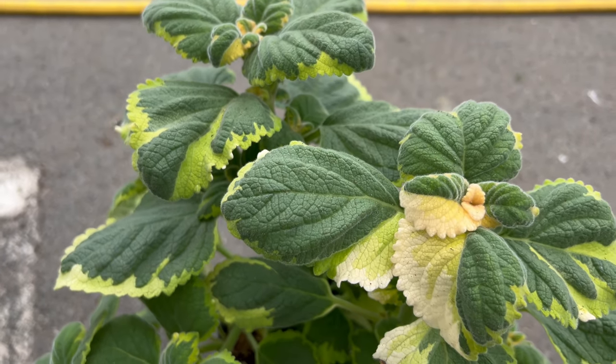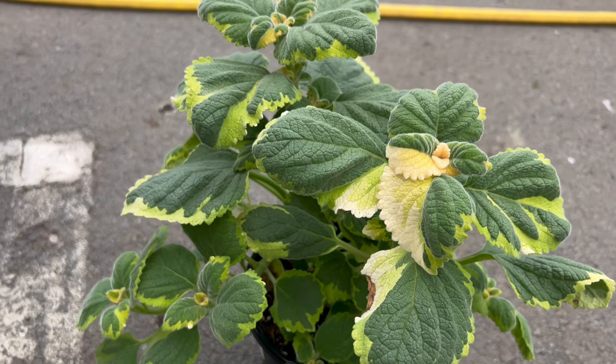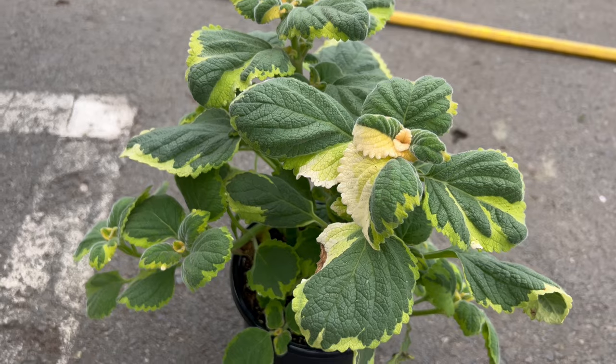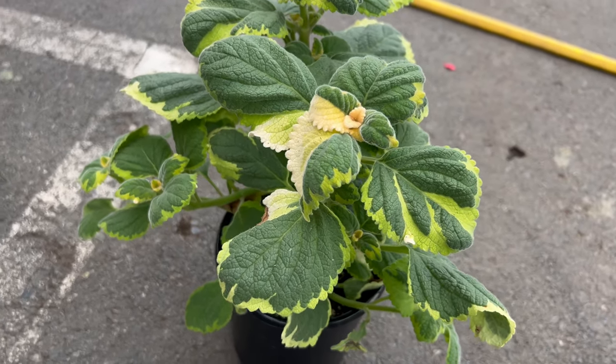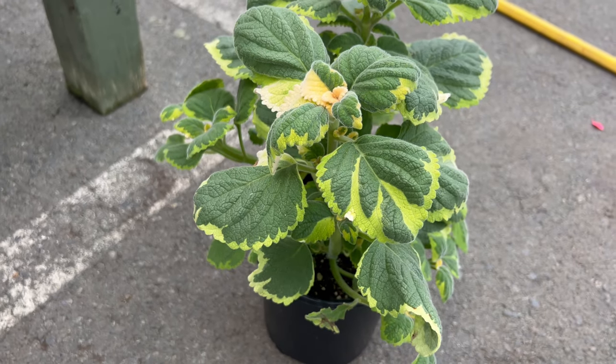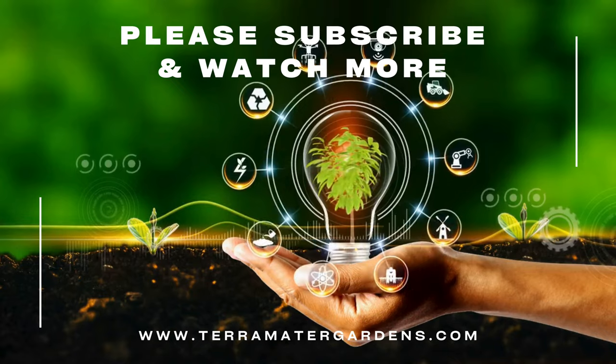This versatile plant can be a fantastic addition to various garden designs. For textural contrast, plant Lemon Twist Plectranthus alongside bold green foliage plants like hostas or ferns to create a dramatic interplay of textures. For a color pop, pair it with brightly colored flowers like impatiens or petunias — the soft yellow edges of the Lemon Twist leaves act as a complementary counterpart to the vibrant blooms.